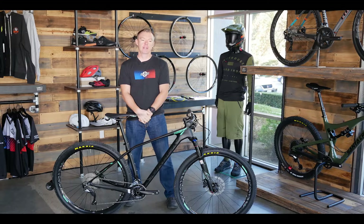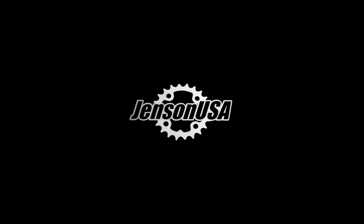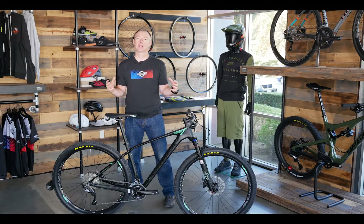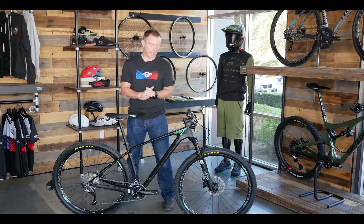Hi, I'm Matt with Jensen USA, and today we're going to talk about race bikes. This is a 2018 Orbea Alma M50, and this bike is a full carbon monocoque construction frame at a price point where you would expect to get just a frame. So you get a complete bike here.